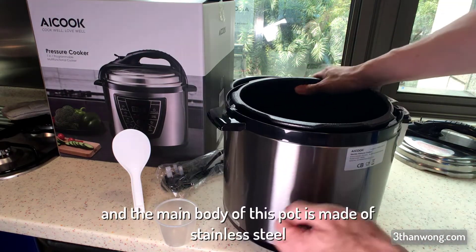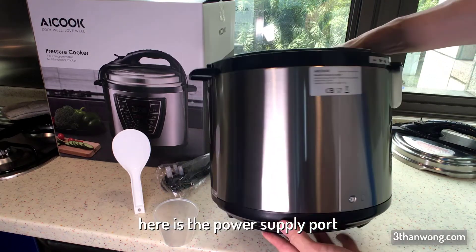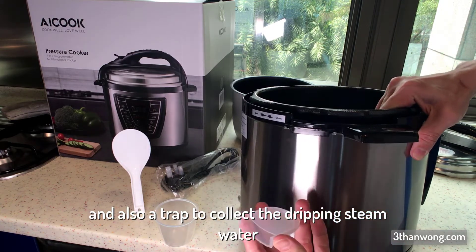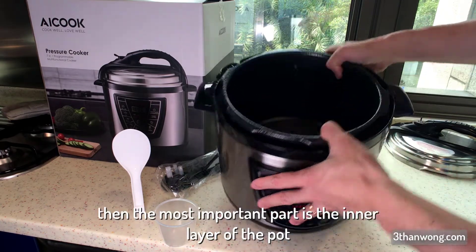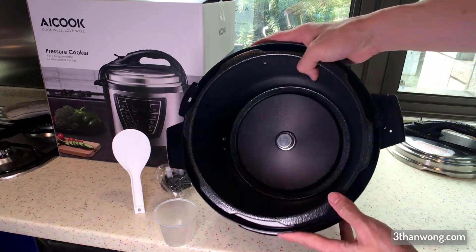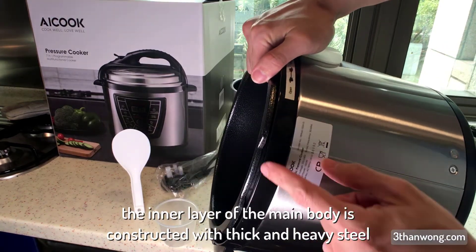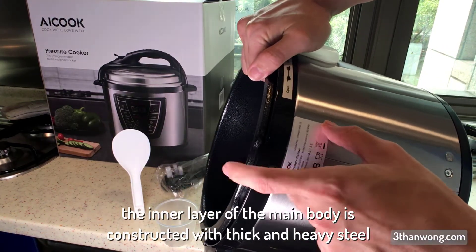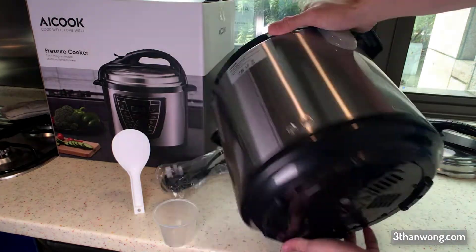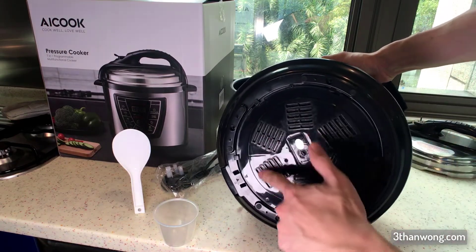The main body of this pot is made of stainless steel. Here is the power supply port and also a trap to collect dripping steam water. The inner layer of the pot is really thick to hold the pressure, constructed with thick heavy steel and coated with a very durable coating. The bottom of the pot is made of regular plastic.